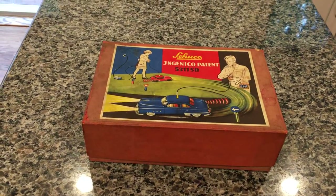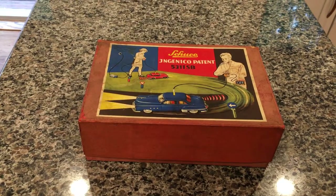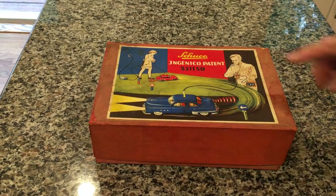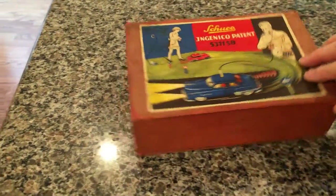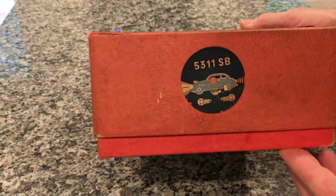Here we have a vintage Schuco 5311 SB. The SB is the higher-end version with the lighting system. As you can see in the box, you have the illuminated headlights and the directionals. Also on the side of the box, you have the SB logo.